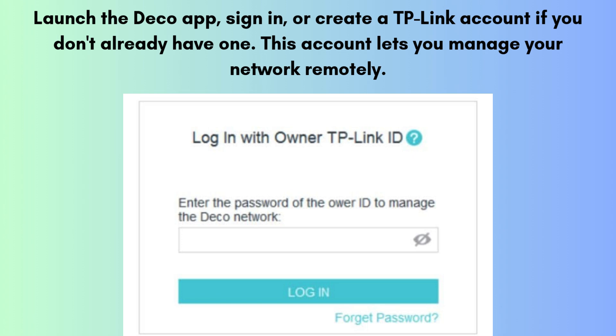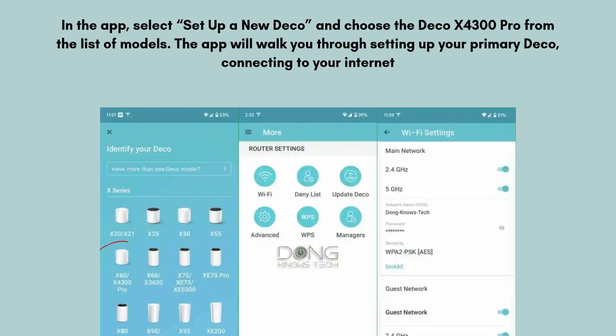Launch the Deco app, sign in, or create a TP-Link account if you don't already have one. This account lets you manage your network remotely. In the app, select 'Set up a new Deco' and choose the Deco X4300 Pro from the list of models. The app will walk you through setting up your primary Deco, connecting to your internet provider, and configuring your Wi-Fi settings.